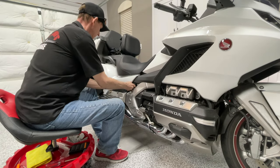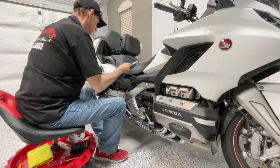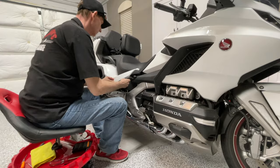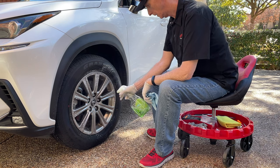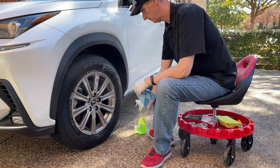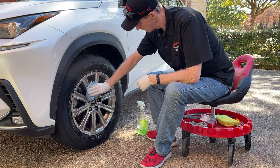One of the most used tools in my garage is a roller seat that I use when I'm either working on the bike down low or maybe I'm just washing and detailing my car. I use one of these roller seats all the time. It's one of the best, handiest tools you can have.